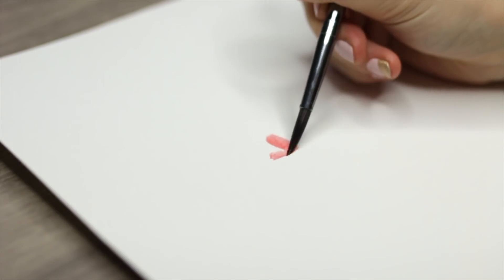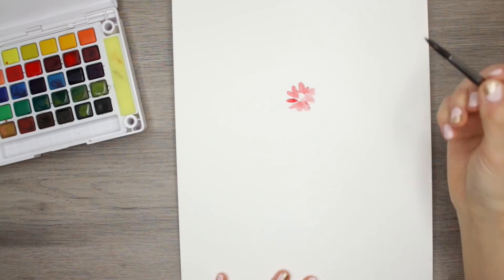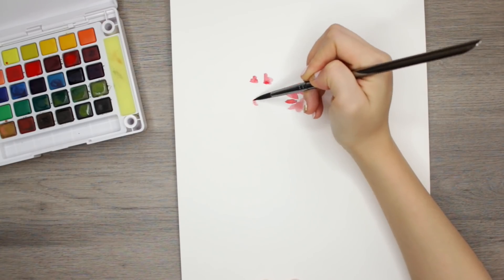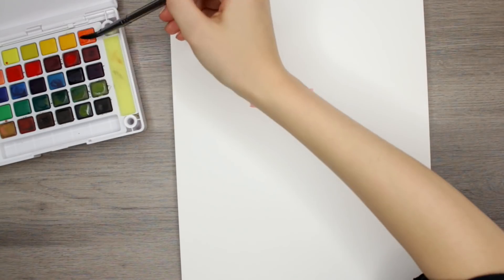I decided to paint some flowers because I figured as a semi-beginner these would be the easiest to start off with, especially because if they're loose and not exactly perfect, it kind of adds to the look. By the way, I'm a little bit sick, which is why my voice might sound a bit off.